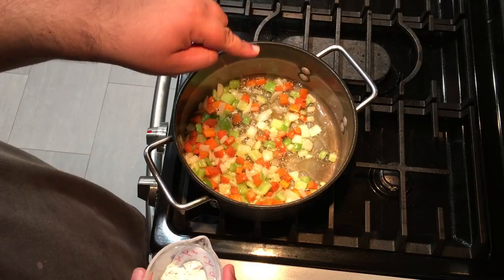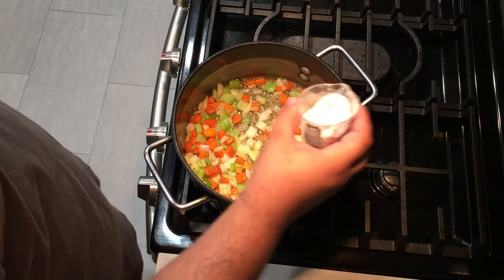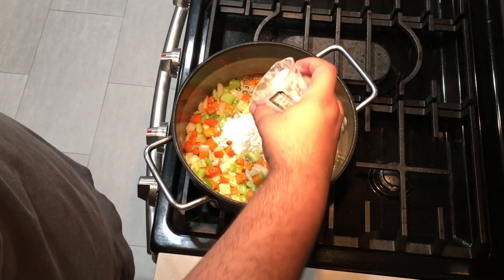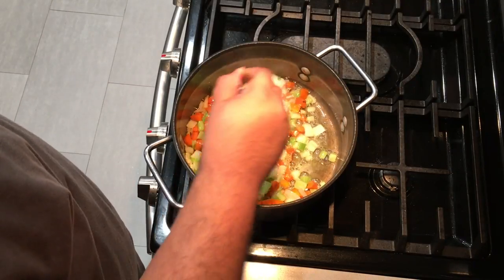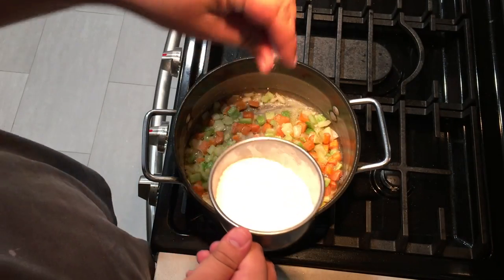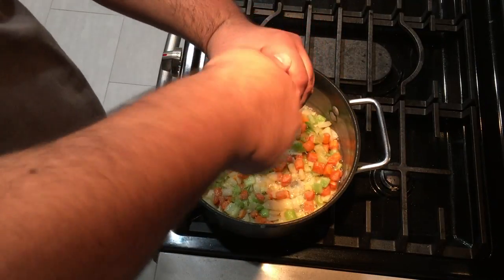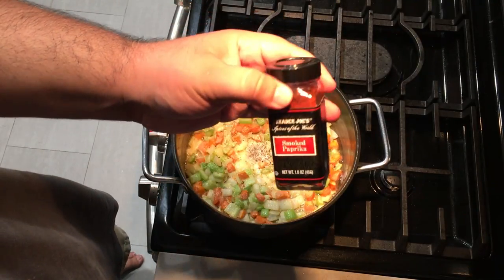Once the onions soften up a bit, add three tablespoons of flour and mix to combine. Now let's add a few pinches of salt, some pepper, and a teeny bit of smoked paprika.